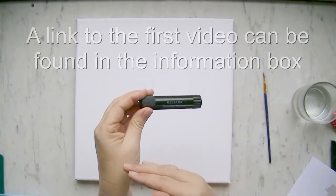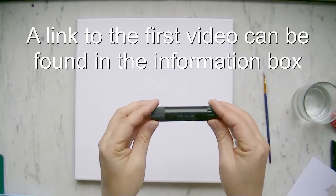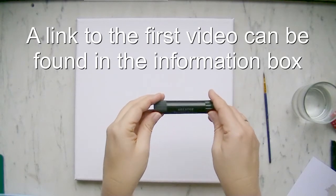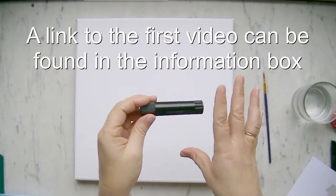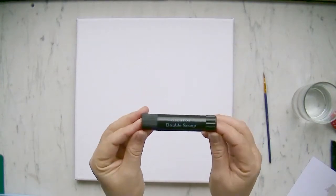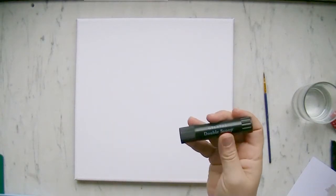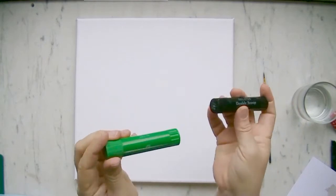My first video for the guest design team of Fall/Winter 2014 worked with paper napkins, where I showed you how you can transfer any image or text you want onto a canvas or any surface you like. Today I want to show you an easy and quick technique with the Gelatos in any color you like.